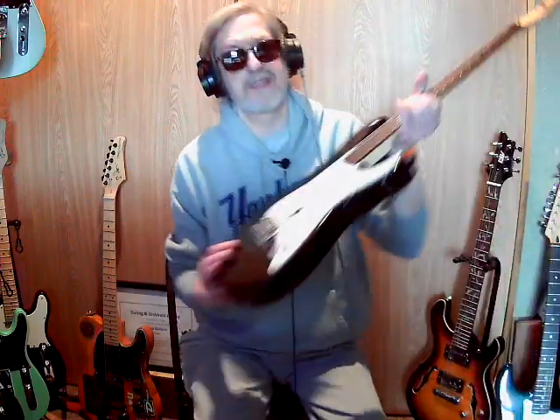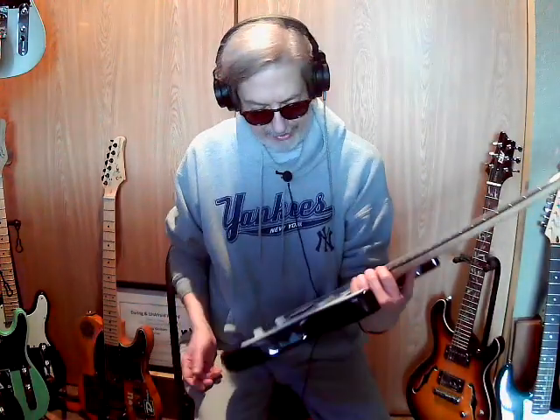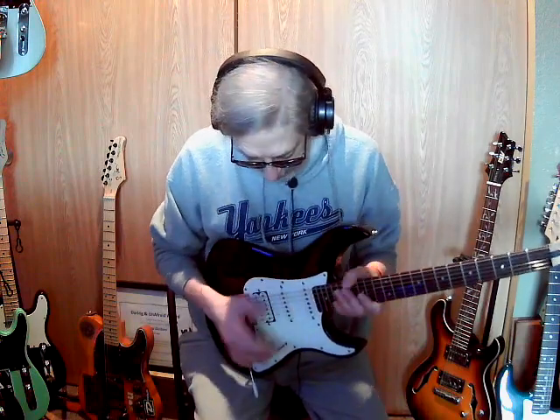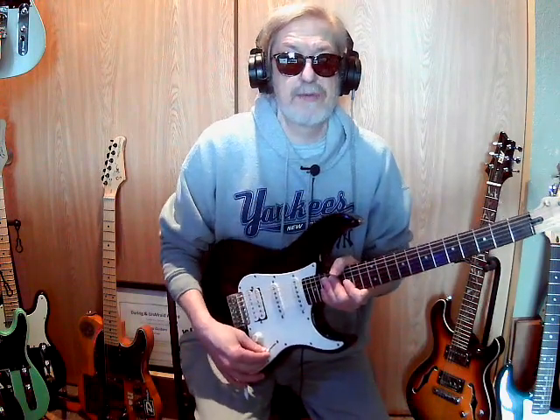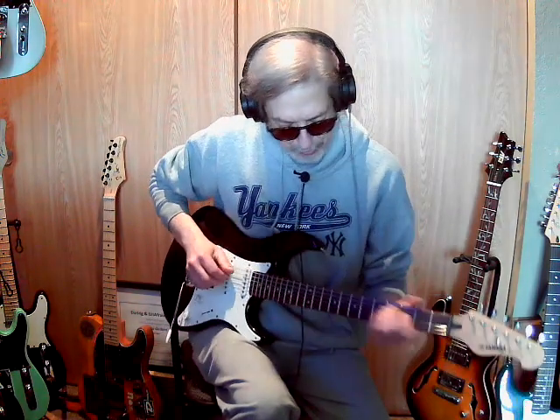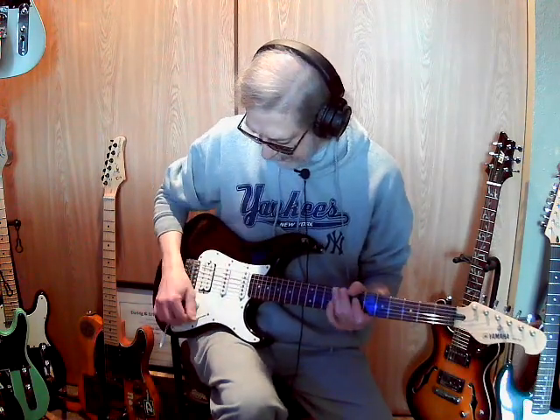While I was in the closet, I also completely forgot I had this one. When I got it, it was a piece of junk. The body and neck are fine — those are cool — but the electronics were terrible. I tried to plug it in and I couldn't, because there was no nut on the output jack, so I had to fix that first. Luckily I had an extra nut.